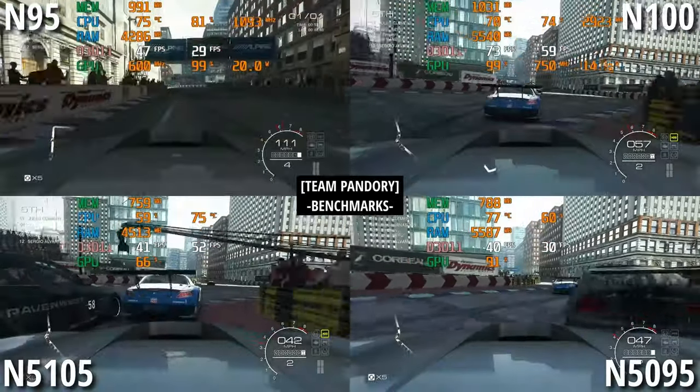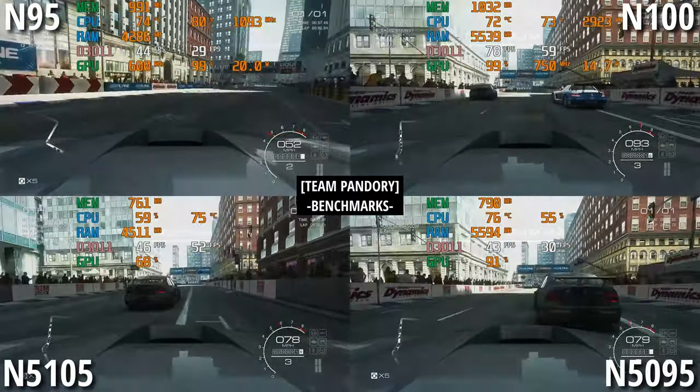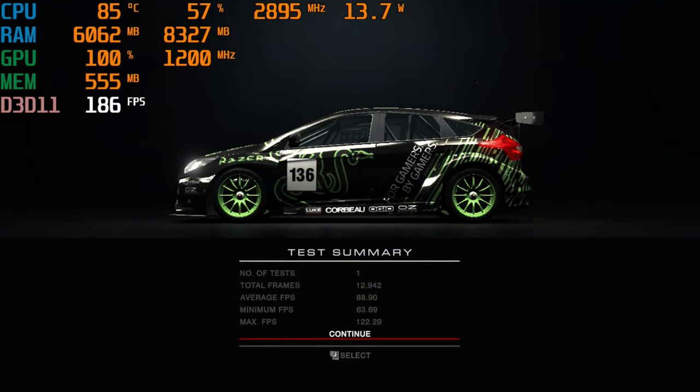Last year, we put full-budget CPUs head-to-head. We're not quite sure what the N95 was doing back then — alcohol was probably involved. We then ran the same benchmark tests with the N97, and the results: N97, top of the pack.